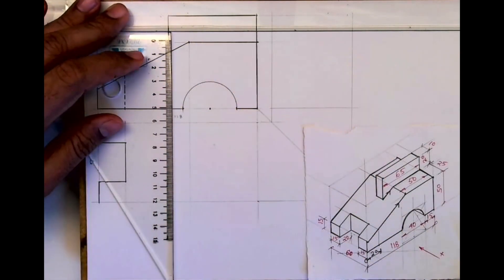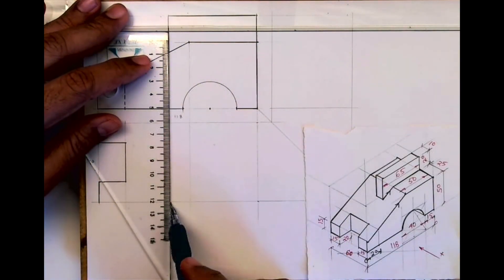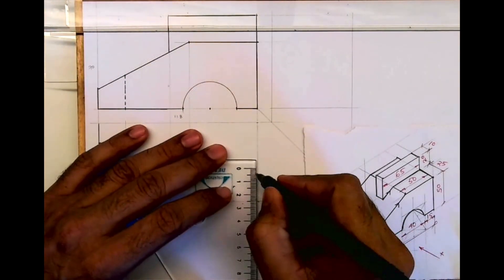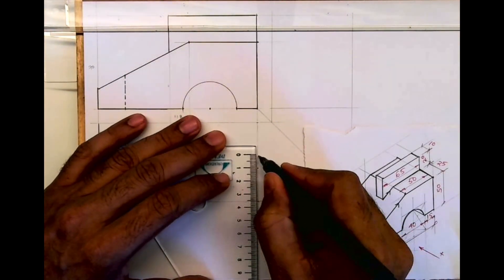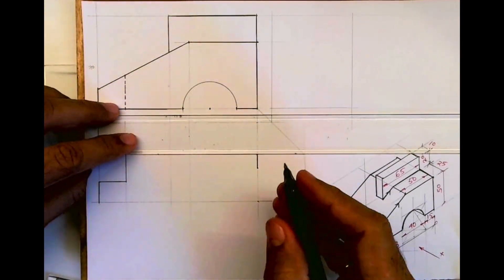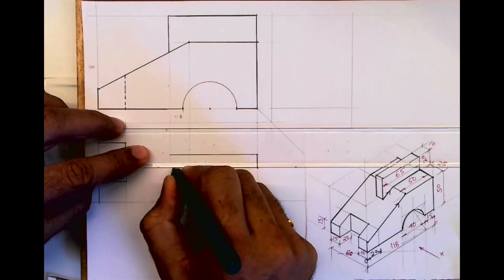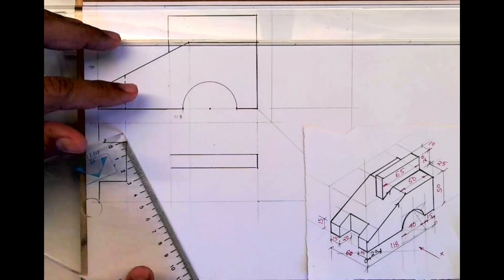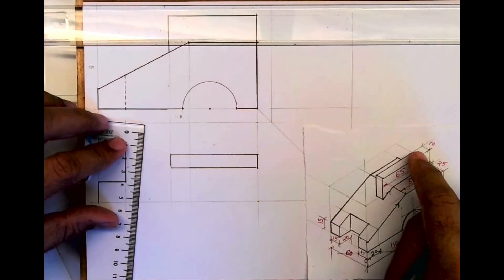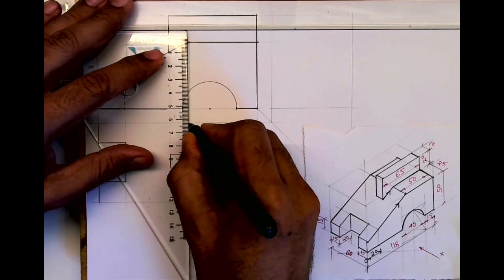You extend this down. Now we take 25 and 10 and draw this horizontal line, so we get that part in the top view — it will be just a plain rectangle. Then from here you draw lines on both sides.